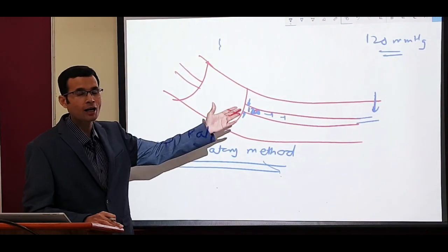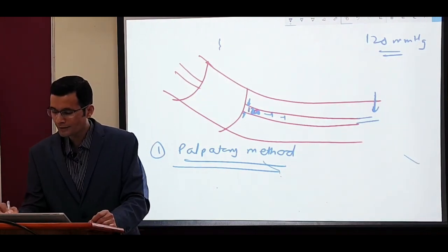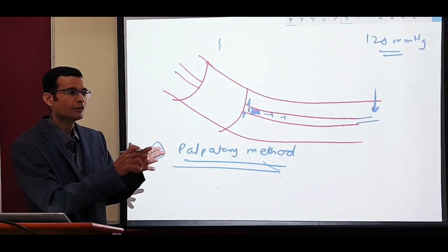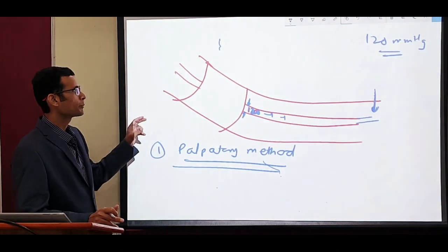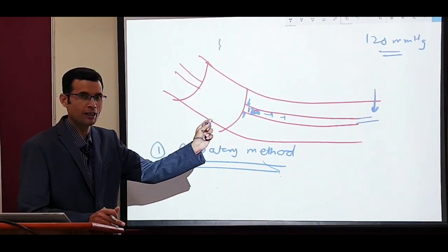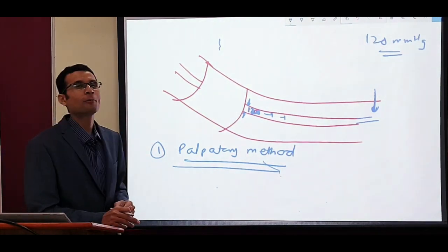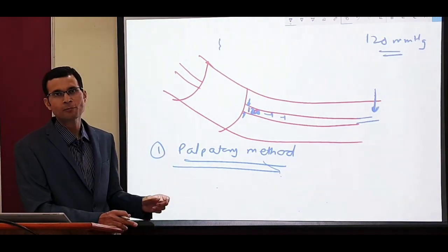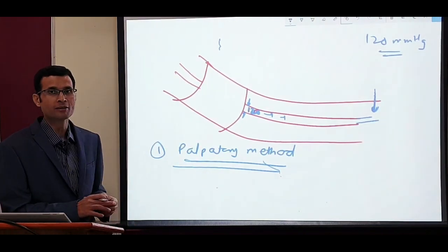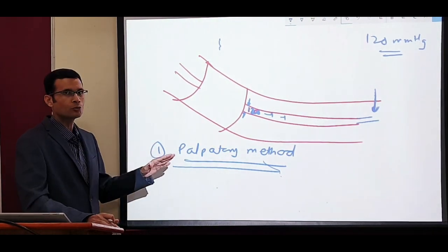As soon as cuff pressure reaches 120, it can no longer occlude the artery, so the artery opens up, there is blood flow, and a pulse is felt. The moment you feel the pulse at the wrist and look at the mercury manometer, that reading equals the systolic pressure — the cuff pressure was equal to the systolic pressure at that point. However, the palpatory method does not measure diastolic pressure, since the pulse is the only indicator and pulse comes only with systole.